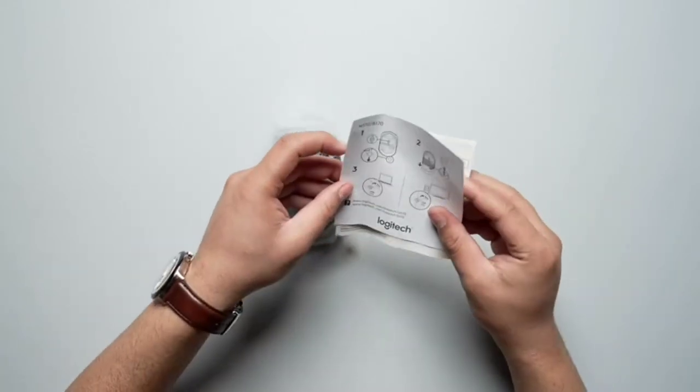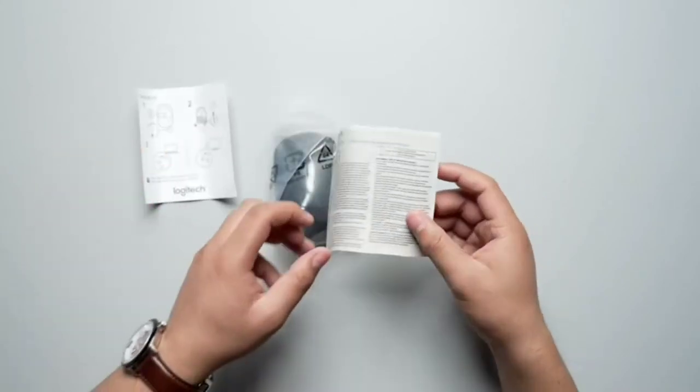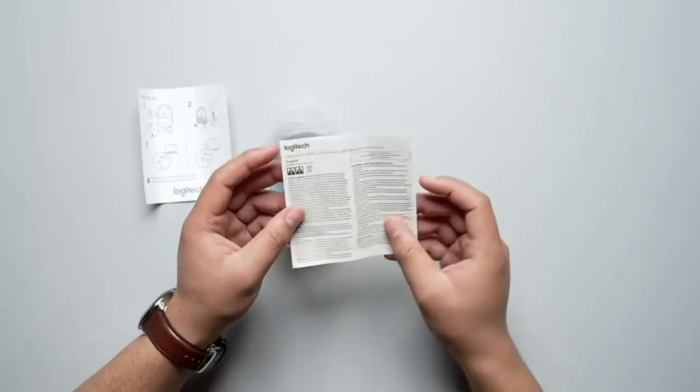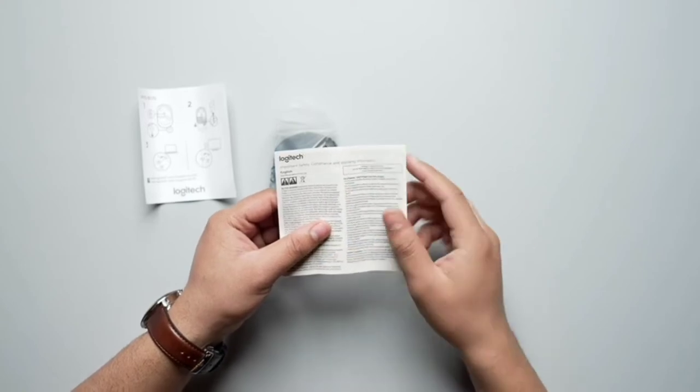Right off the bat, the first thing that we have here is a manual. And you don't need this one because I'll be telling you how to do things. And I think this is a warranty card or something like that — it's an important safety compliance and warranty information guide.